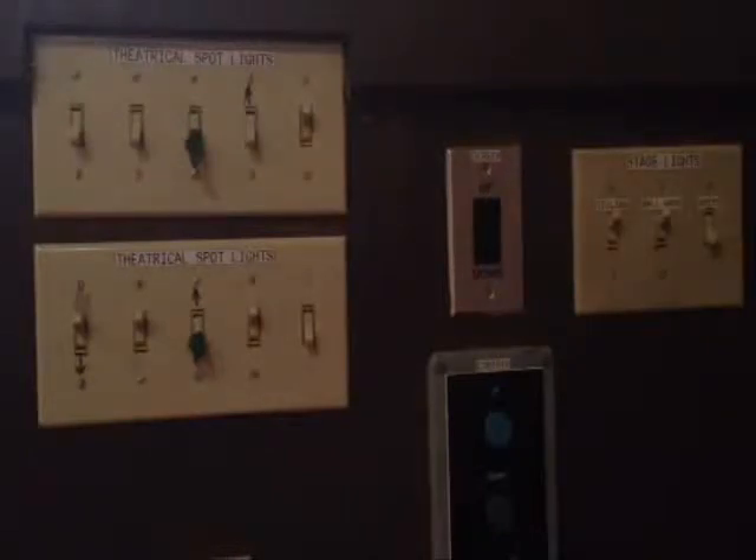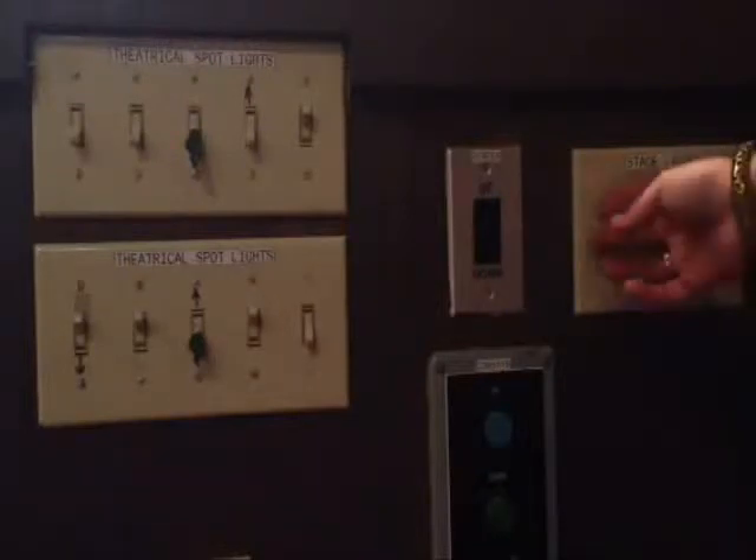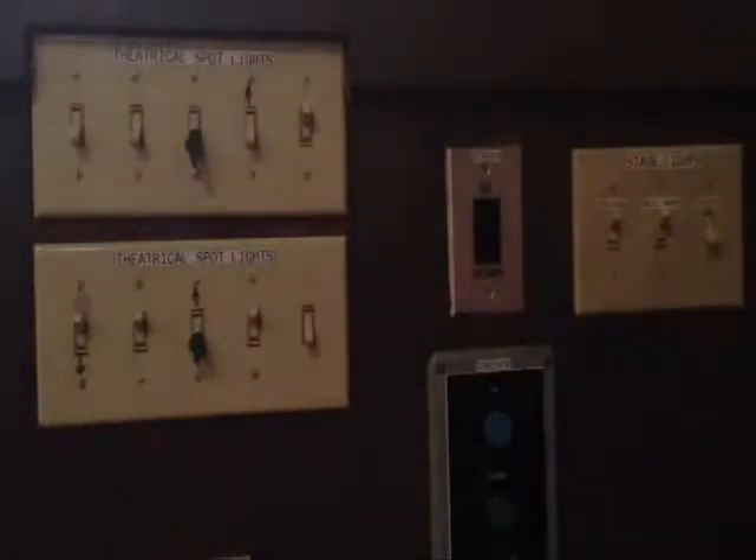This is your main set of switches located on the side of the stage. They operate all the stage lights. Most people will only use these lights here. If you flip the switch and the light does not respond, that means the dimmer switch is off upstairs and that will need to be adjusted.